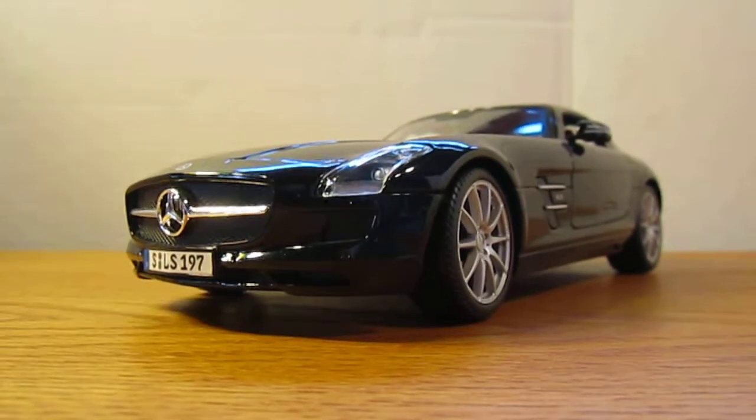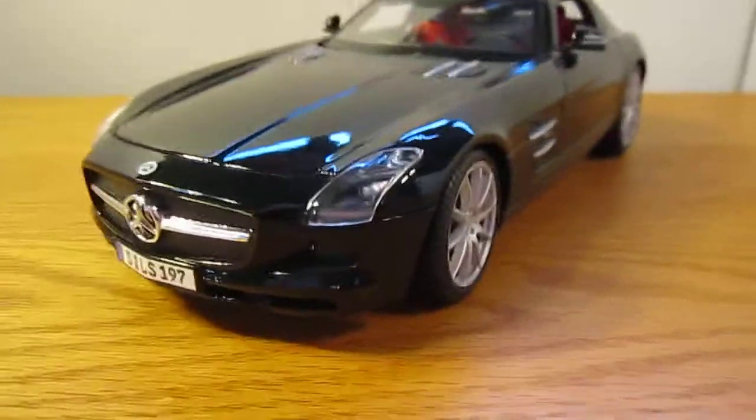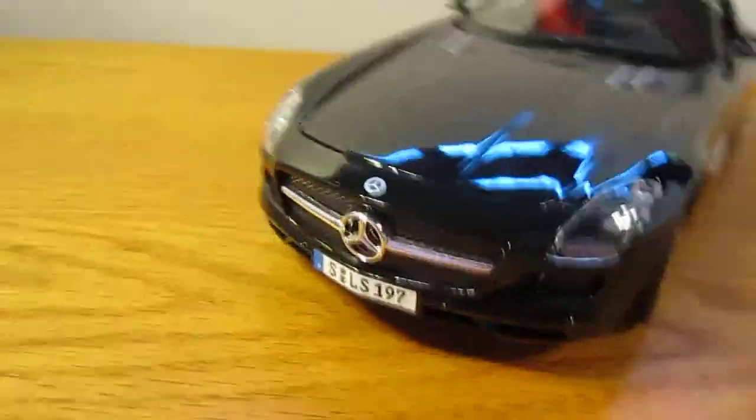I'm reviewing his car because he has a lot, as I mentioned. To start off, the black color, which is really cool — it's a glossy black, which is nice.